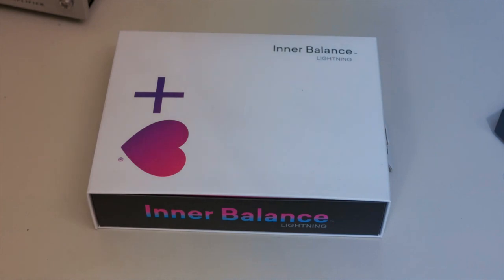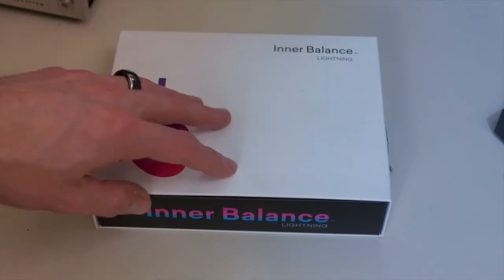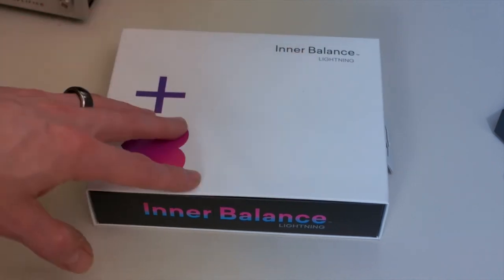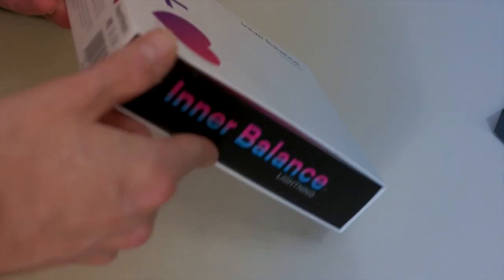We are taking a look now at the hardware for the Inner Balance by HeartMath. This is the lightning edition — the corded version. They also make a Bluetooth wireless version. So this is the box that it comes in; it's from HeartMath.